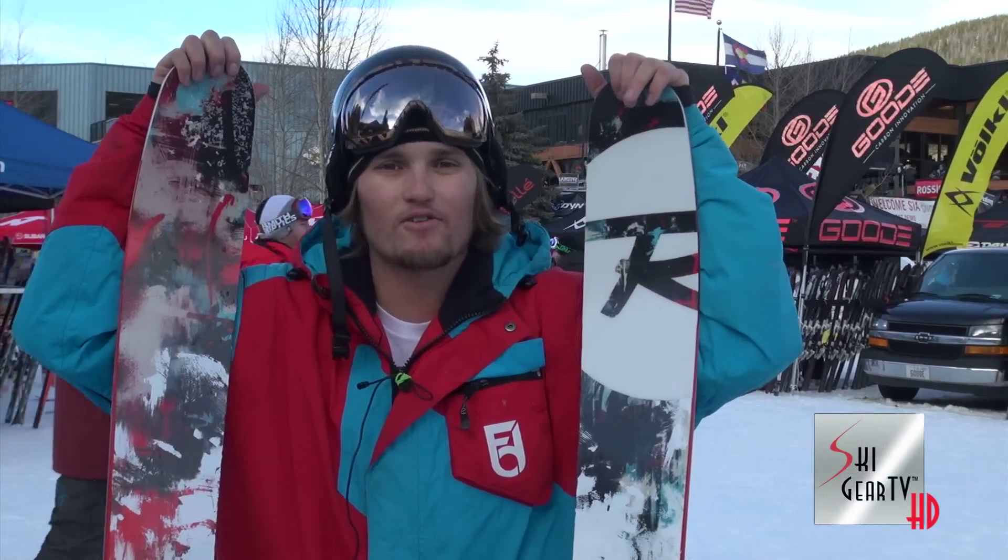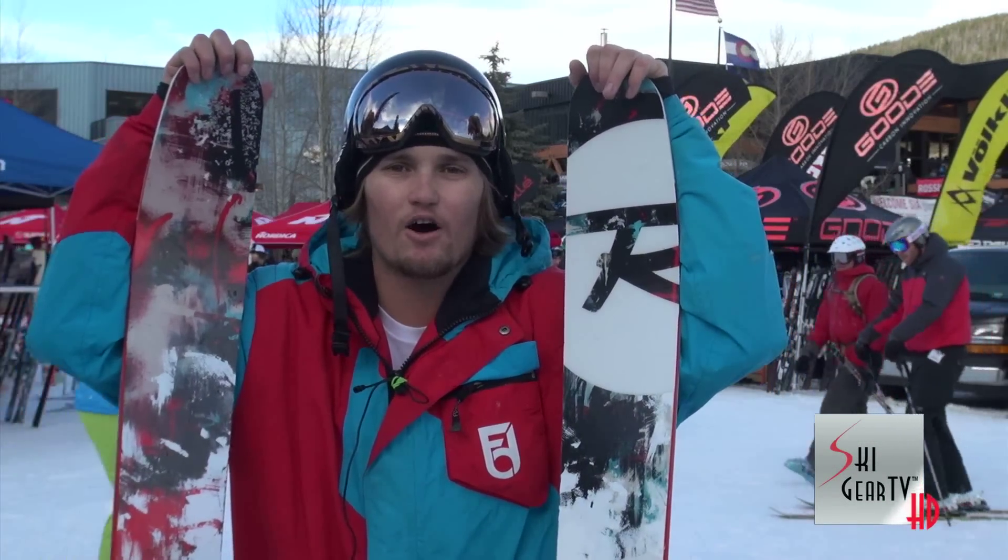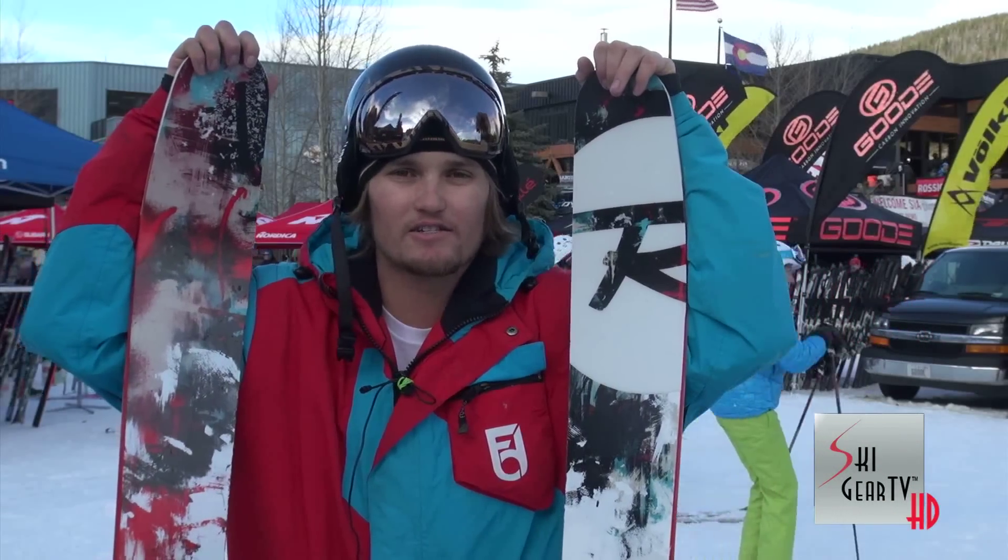You can check these skis out and the rest of Rossignol's line at any Rossignol dealer, and also check more of our stuff out at Ski Gear TV.